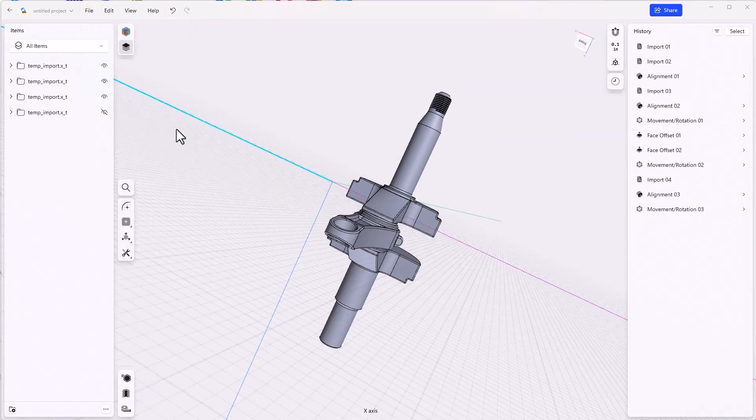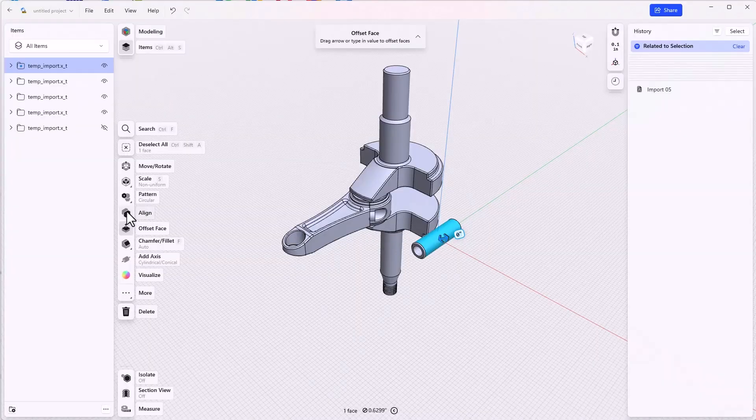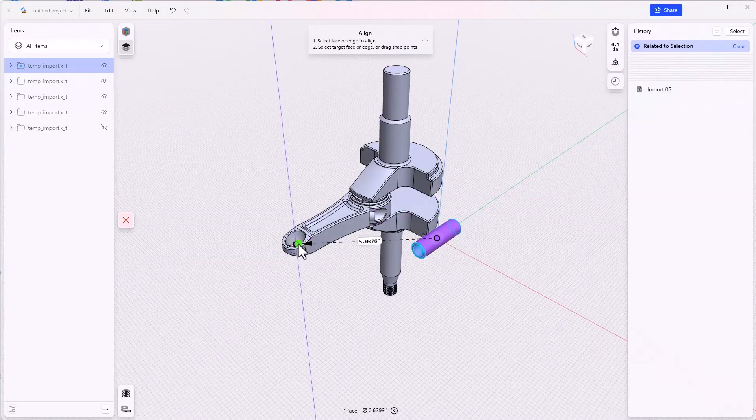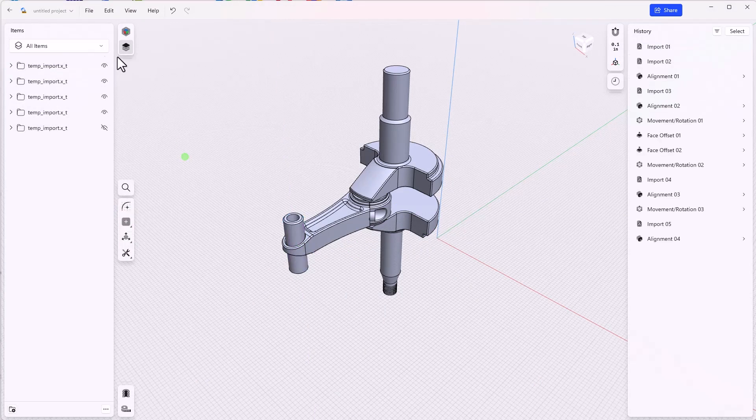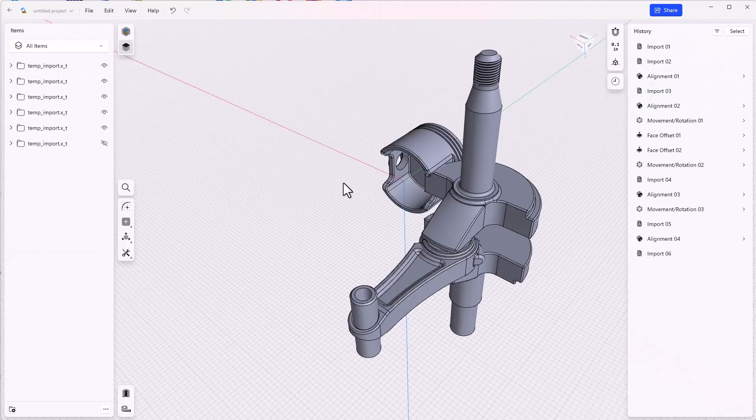We'll go to File > Import to Current and bring in the pin — open and align, snap this into place. We'll go again to import another part, and this will be the piston itself. Now let's try to get the piston aligned on this pin.